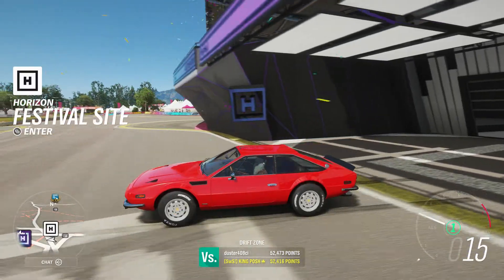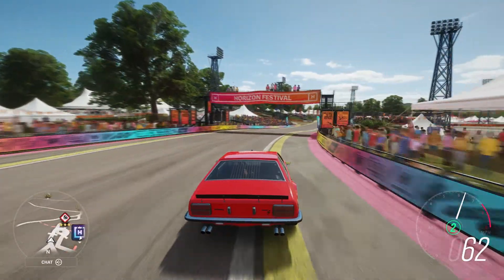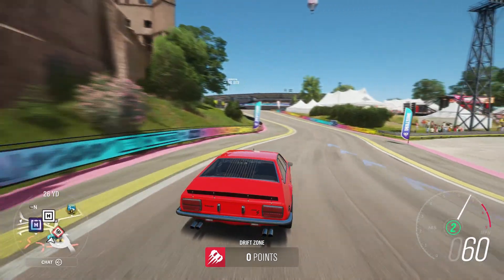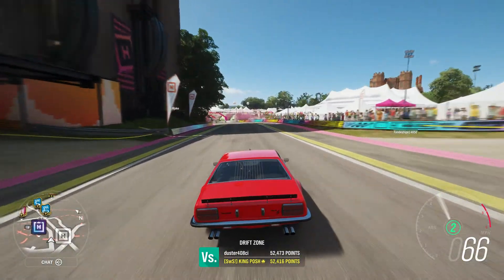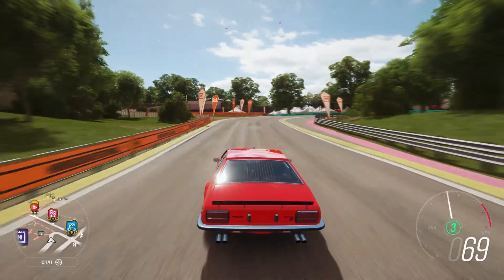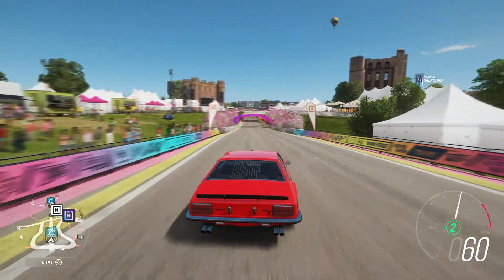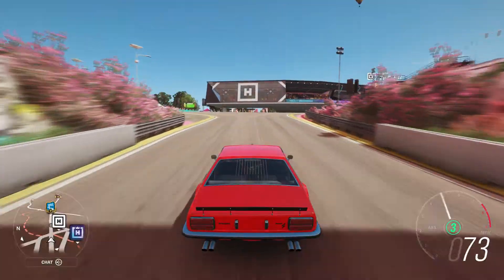Now the tires don't spin as much — it's more planted. Doing about 50 miles an hour around that turn and it is smooth. Give it some nice power and you've got yourself a solid race car. It's not floaty either. Usually these big-engine little sports cars can be quite floaty, but this is well-handled. I really like it.